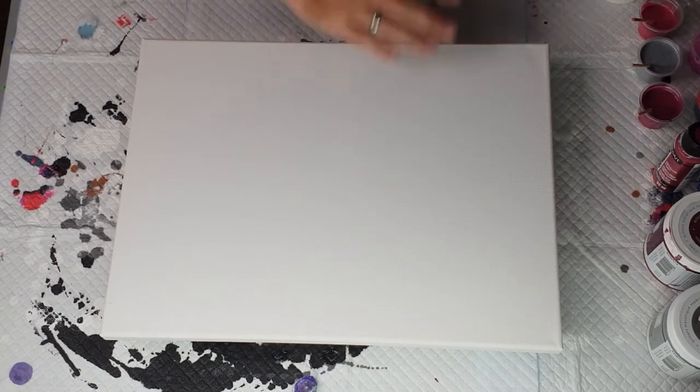Hi everybody, Ben here from Artless Ordinary. So I'm going to do another one of my pearl pours, but it's a dirty pour mixed with a straight pour, so I get quite different results each time. I don't have one in pink, so I decided I'm going to do a pink one.